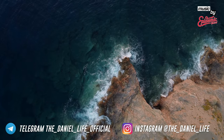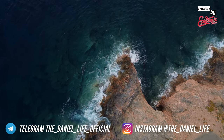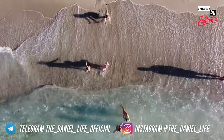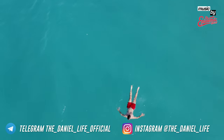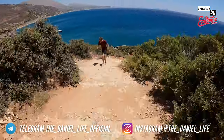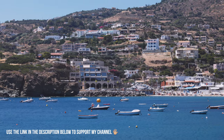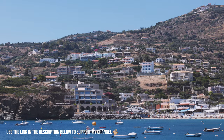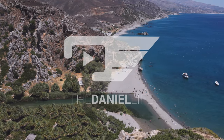Is it worth the €1450? Do you have this lens yourself? Which lens do you always have on your camera? I'm very curious about your feedback. If you'd like to support my channel, you're welcome to buy the memory card, camera, lens, backpack, or tripod via the link in the video description. Feel free to follow me on Telegram and Instagram. All the best from Greece, enjoy your springtime, and see you very soon. Tschüss!